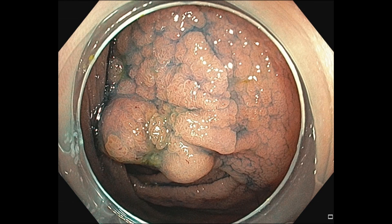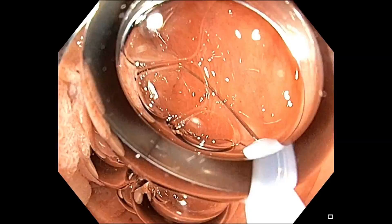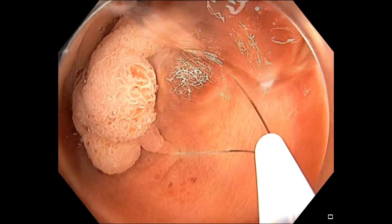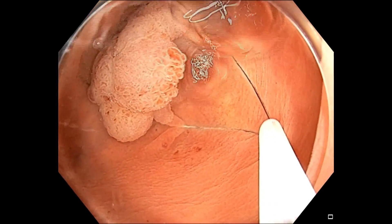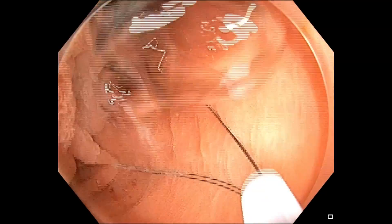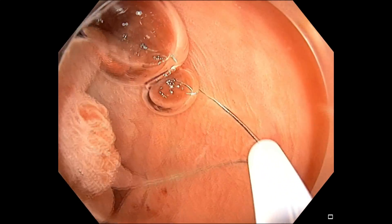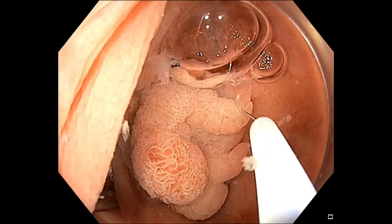This is the image of this polyp, which had a size of about 2 to 3 centimeters. Underwater, as you can see, we inflate and then put over the snare. From the endoscopic ultrasound, obviously only the mucosa and submucosa goes into the lumen and the muscle layer is not involved, and then you can carefully close.